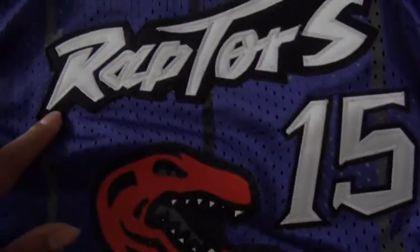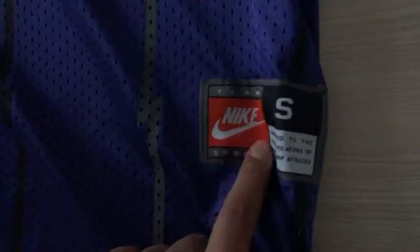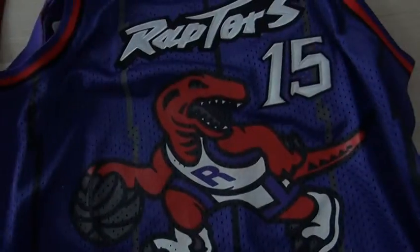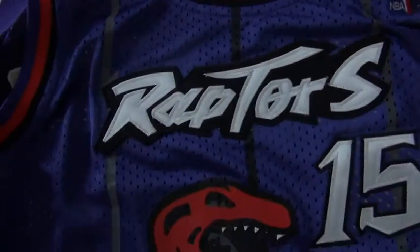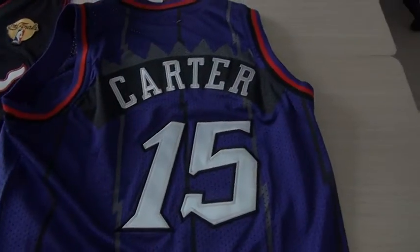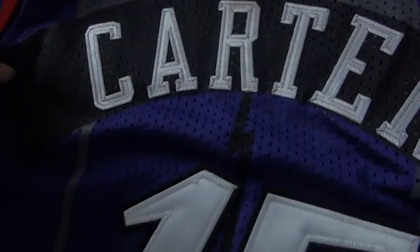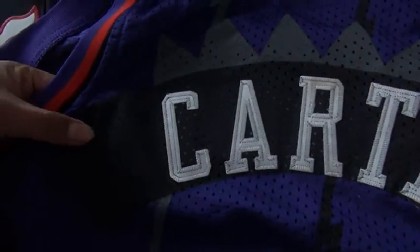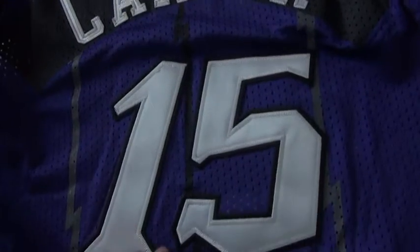The number is being stitched. Raptors, stitched. On the bottom, it says tag, stitched. And on the chest, we got the NBA tag, also being stitched. And on the back, colored, stitched. They stitched his name on this black part, and this black color is being printed to the jerseys.